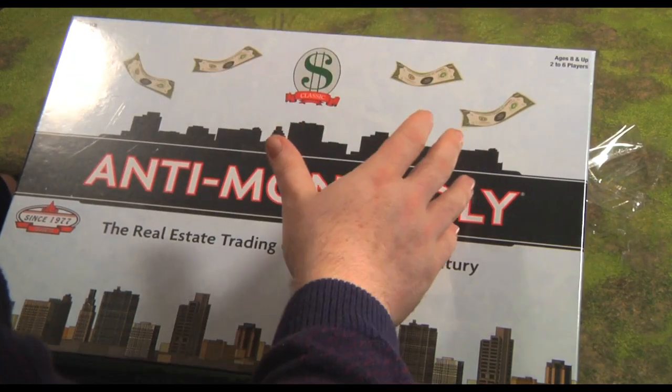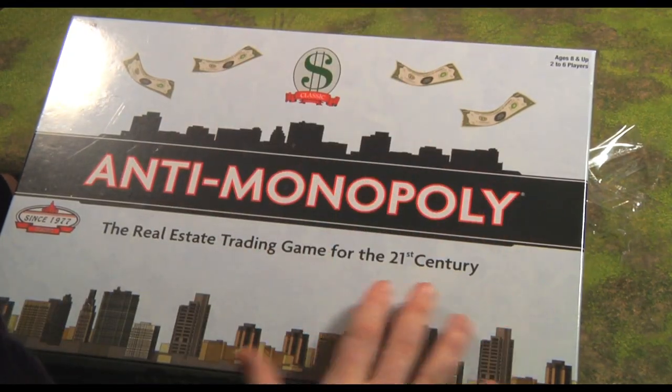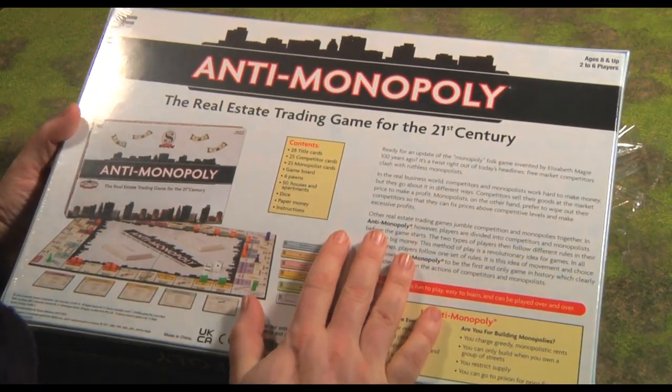She invented it way back. I remember talking about her in our Fallout Monopoly video, but what this is is an update of the original game that she created.